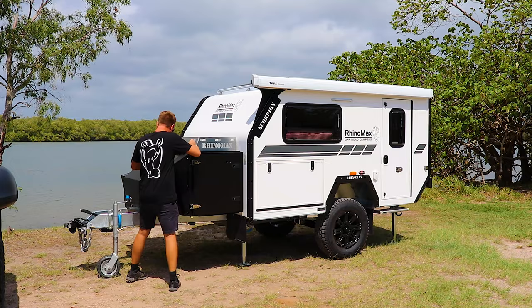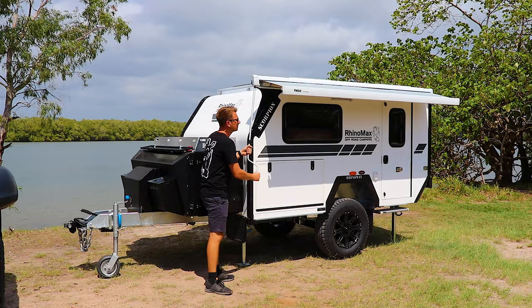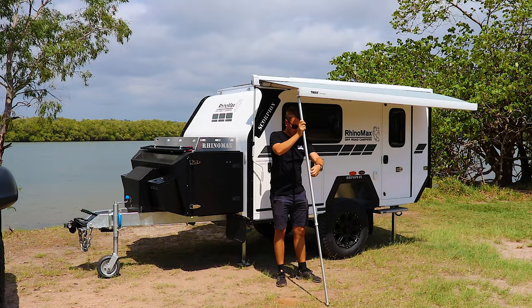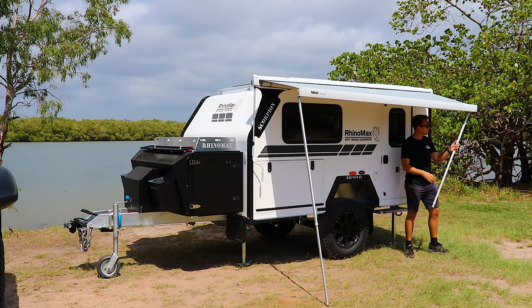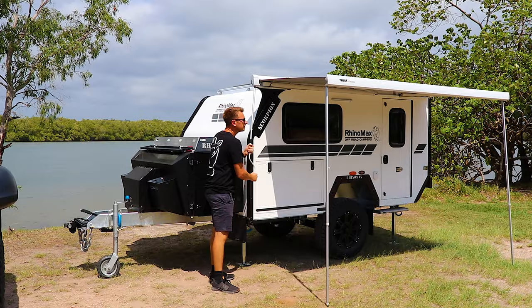The handle for that is conveniently located in the front box here. It goes up into the front of the awning and just winds out. You want to bring this out about a metre or so at first, just so that you've got enough room to get the legs out from the face of the cassette. Pitch the legs out in the angle that you're taking the awning and then keep winding it out.